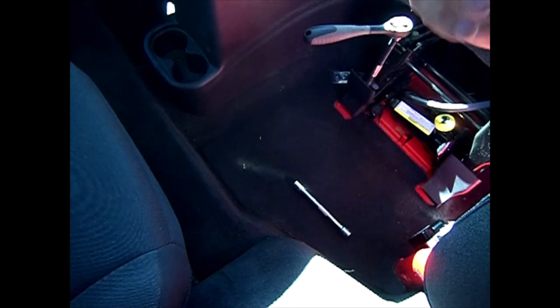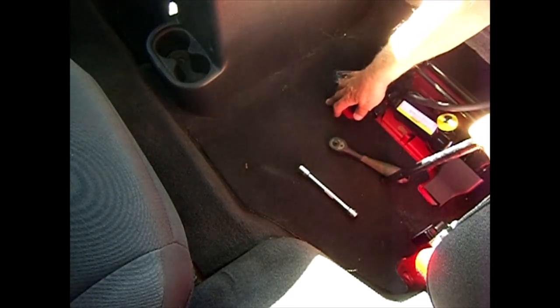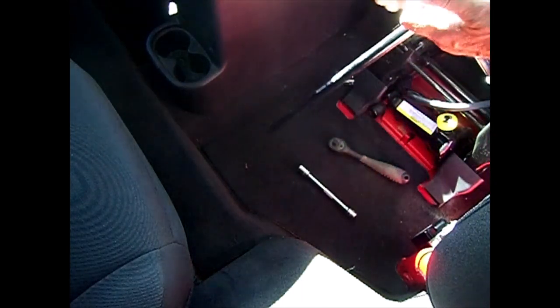It's a T50 torx — I'm using a wobble head extension on this thing. That tells me this seat hasn't been messed with. I'm going to pause — I'm going to have to get a breaker bar. Okay, this is a 3/8-inch breaker bar — that should give me enough torque to break this loose.